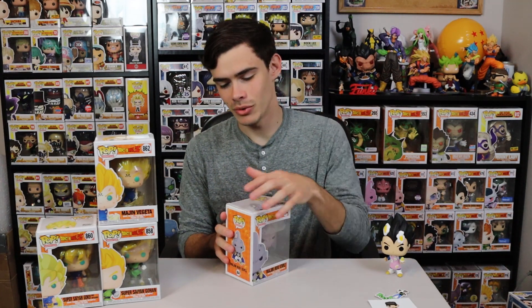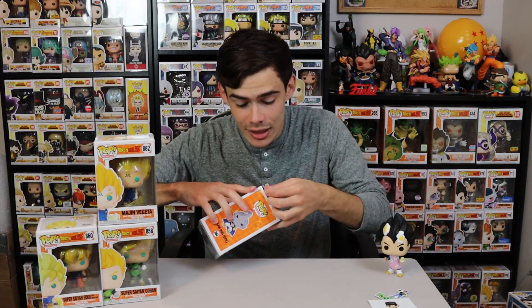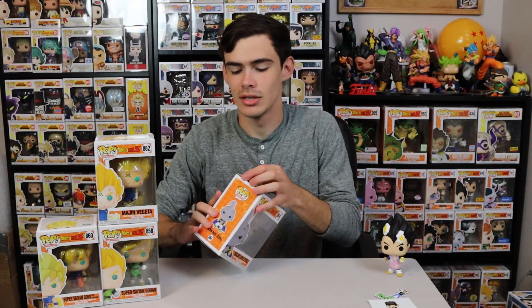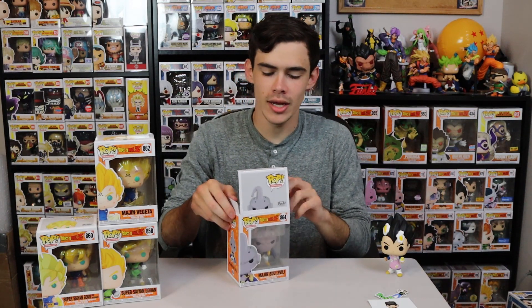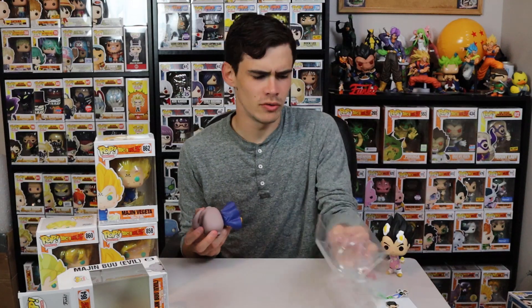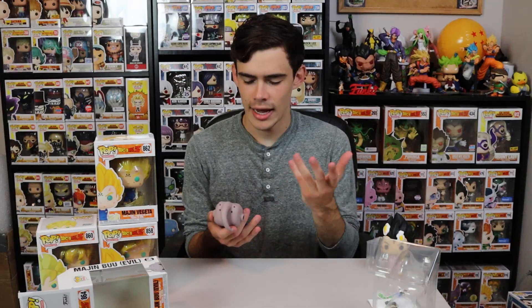Next, I want to do Majin Buu Evil, because I've been waiting for this one. I'm moderately excited because the Buu Saga is actually my favorite saga in Dragon Ball Z — I feel like it is the best saga out of all of them. I love it mainly because Goku goes Super Saiyan 3, and while he doesn't use it much beyond fighting Majin Buu and Kid Buu, it's my favorite form. He did use it in the Janemba movie with Gogeta, I forget the actual name of it.